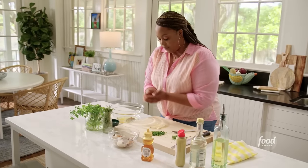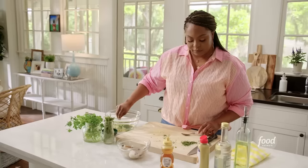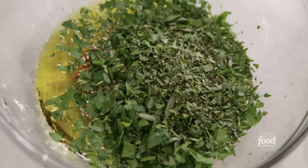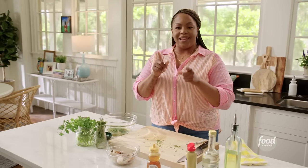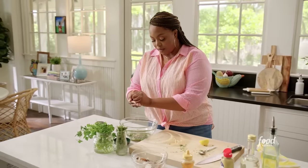I'm going to add my garlic, that parsley, and the tarragon. Tarragon smells like licorice and it definitely tastes like licorice. And tarragon and Dijon mustard — match made in heaven. I'm going to do the juice of one lemon.